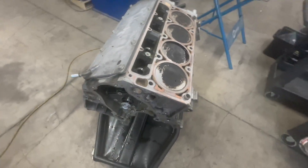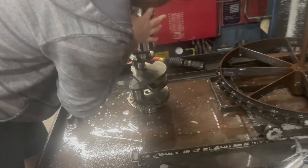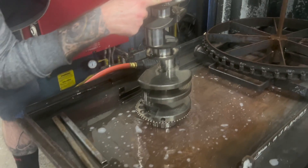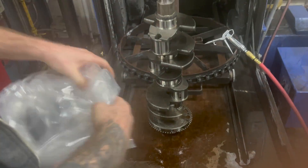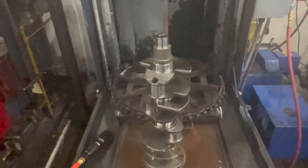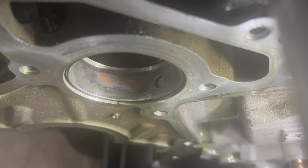We want to do this nice and quick, so the crank was polished and checked completely by these guys — all looked really good, nothing to worry about. It went into the parts washer and was given the go-ahead to be used again with new bearings.